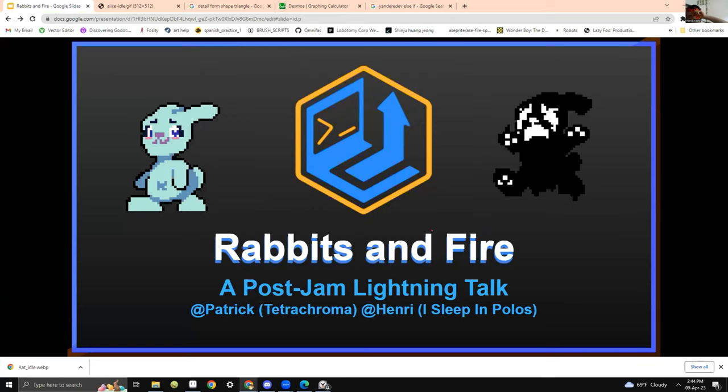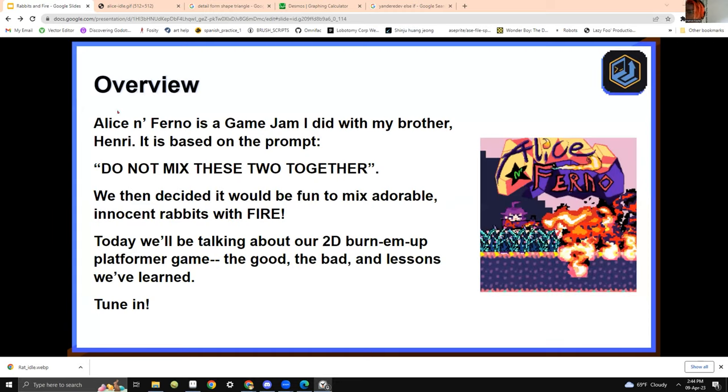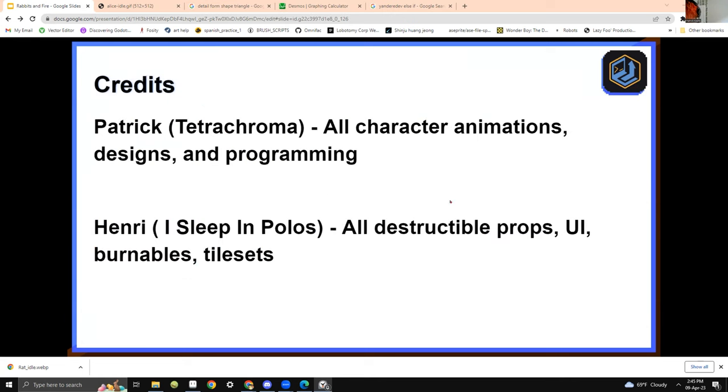This is my presentation about my game, Alice Inferno. I wouldn't call this my first solo jam because I actually did it with my brother — he was responsible for a lot of the art for the destructible things. But I did all the programming myself and also a lot of the character animations. Alice Inferno is a game jam game based on the prompt 'do not mix these two things together,' so we decided it'd be fun to mix adorable innocent rabbits with fire. It's a 2D burn-em-up platformer. I did all the character animations, character designs, and programming.